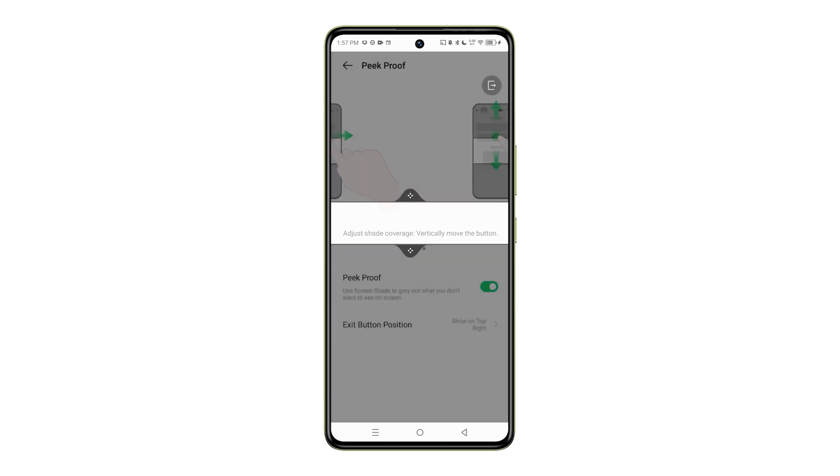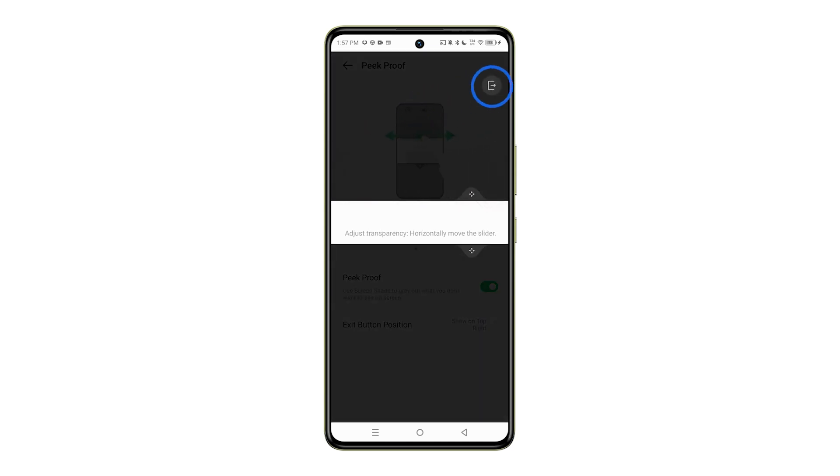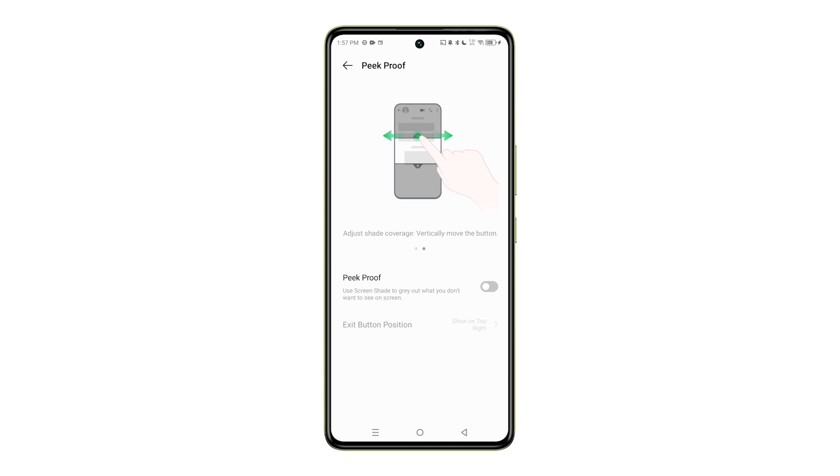To disable peak proof mode, toggle the switch back to the off position. This will restore your screen to normal visibility from all angles.